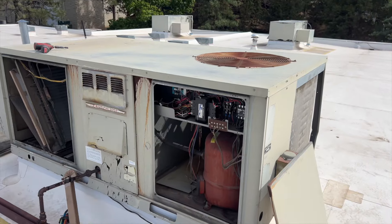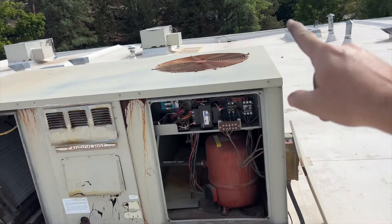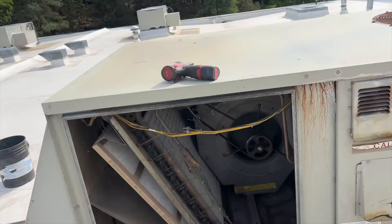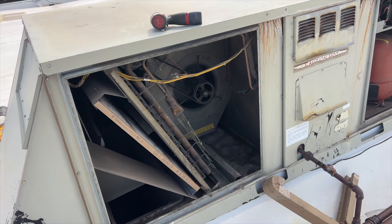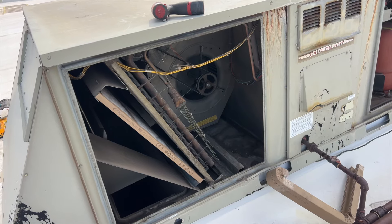About fifteen billion screws later, we got all the panels back on — everything's all put back together. I've reconnected the condenser fan motor, everything's ready to roll. We're gonna go ahead and start up power, make sure it spins the right way, because otherwise I'm gonna have to take it all apart again.